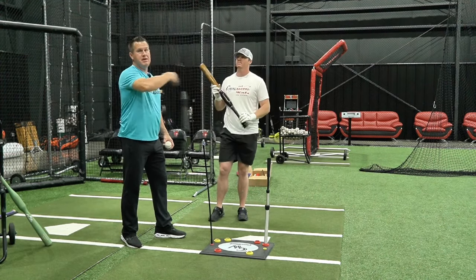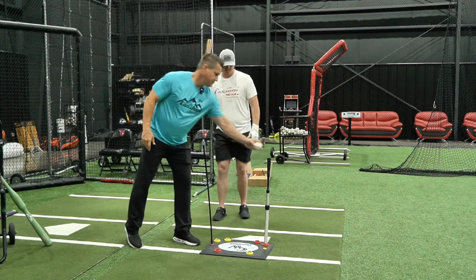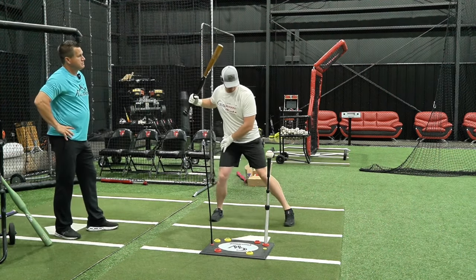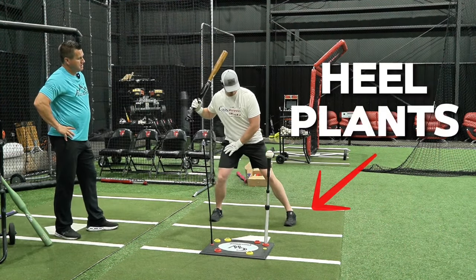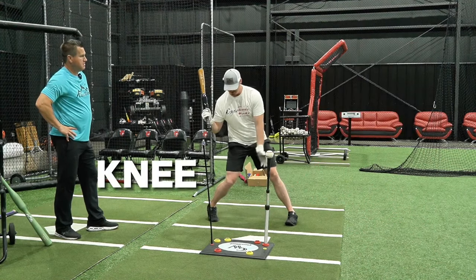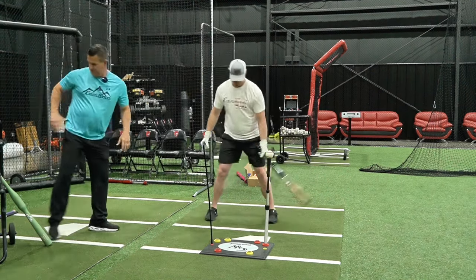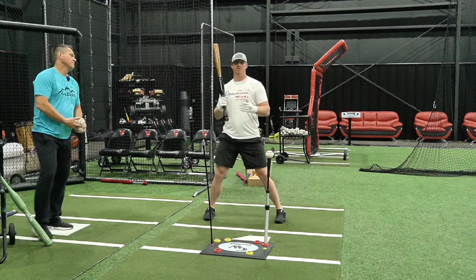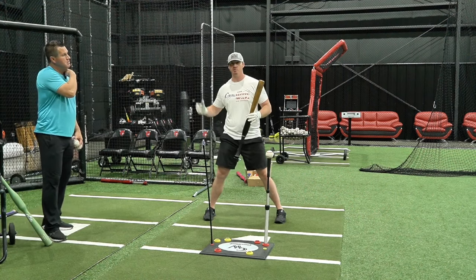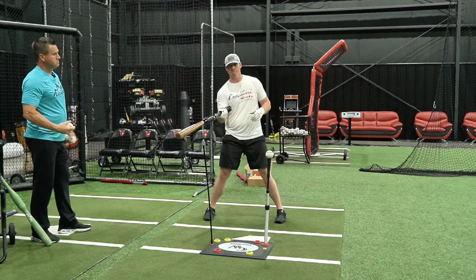Everything's working together in sync, and that works at any level. When I do the step back I'm controlling the weight, and when my front foot heel plants, that's when the swing starts — knee, then hips, then hands follow through. We want to make sure the lower half fires first to allow the hands to stay inside the ball. We don't want the hands coming out first, because then you'll just roll over.